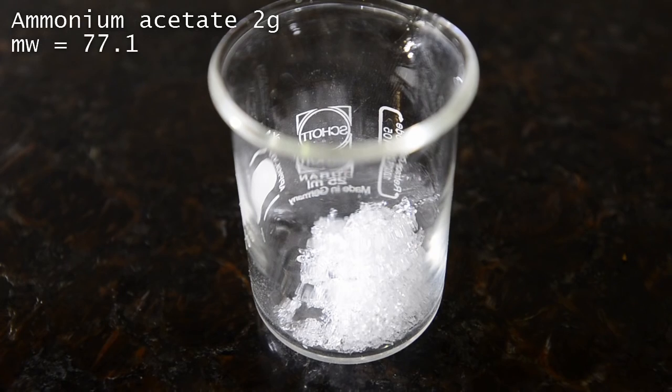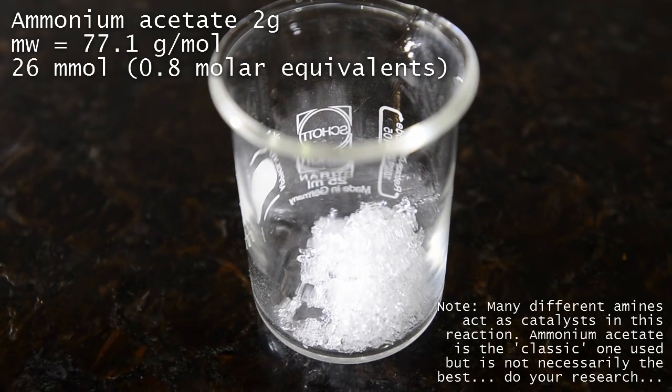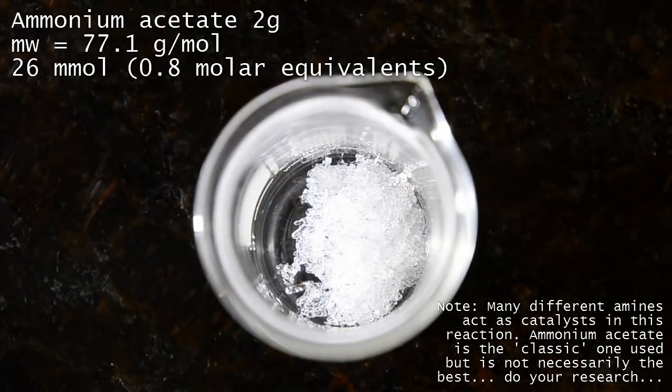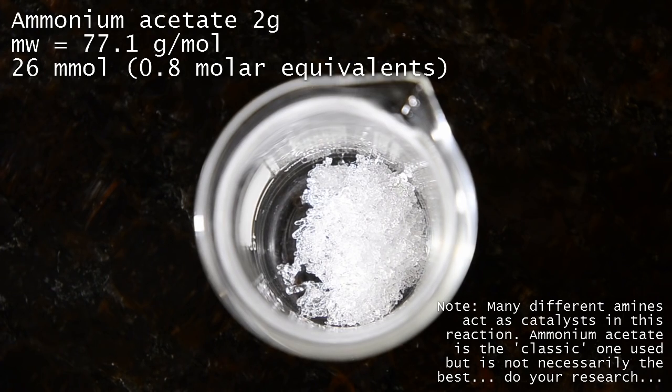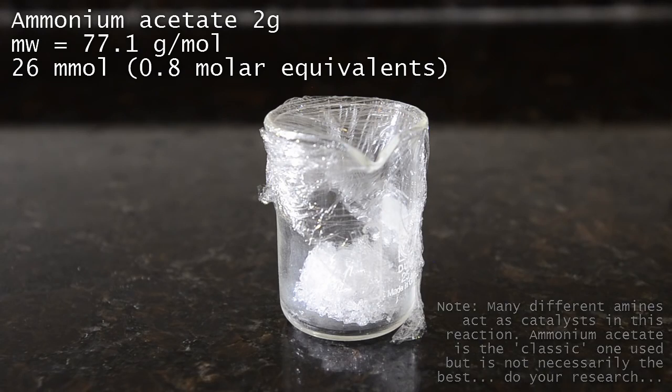Next, weigh out 2 grams of anhydrous ammonium acetate crystals. These must be anhydrous — do not attempt to evaporate a mixture of aqueous ammonia and acetic acid, as unfortunately it will not work. Ammonium acetate is hygroscopic, so keep this wrapped up to stop it absorbing moisture.